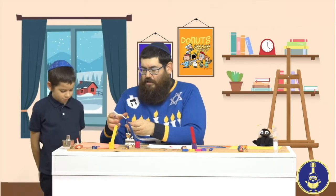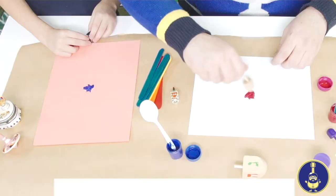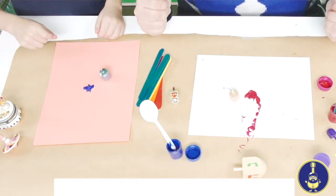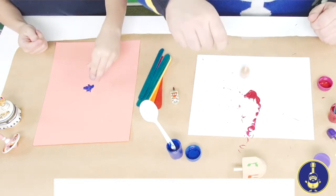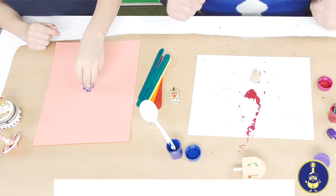Next, to do dreidel painting, what are we going to have to use? A dreidel! Exactly. I think I'll use this small dreidel here. What you do is dip your dreidel into the paint and then give it a little spin. And of course, as you can see, we have some special board paper on our table to protect it.